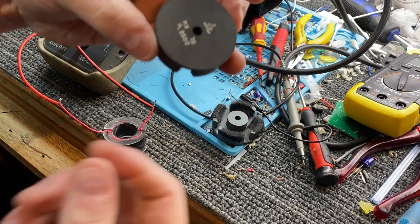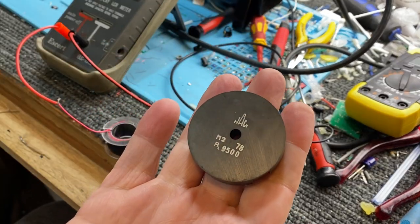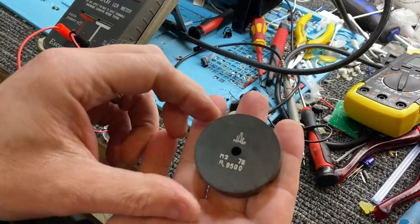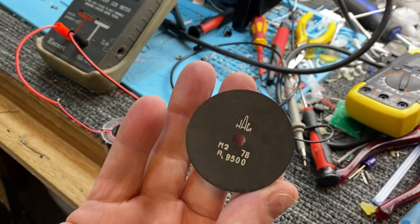We call these pot cores, believe it or not. I suppose it's like a pot, sort of. I've had these around for a while.